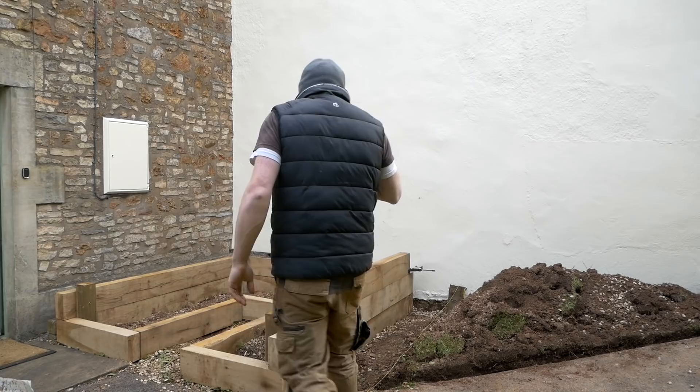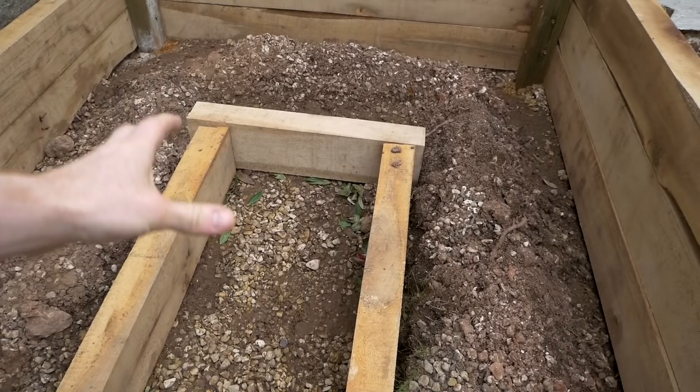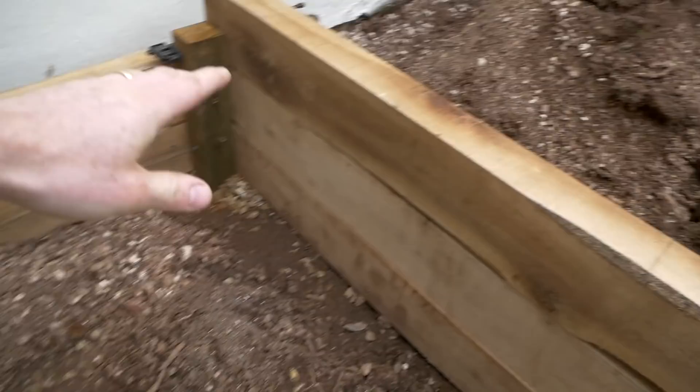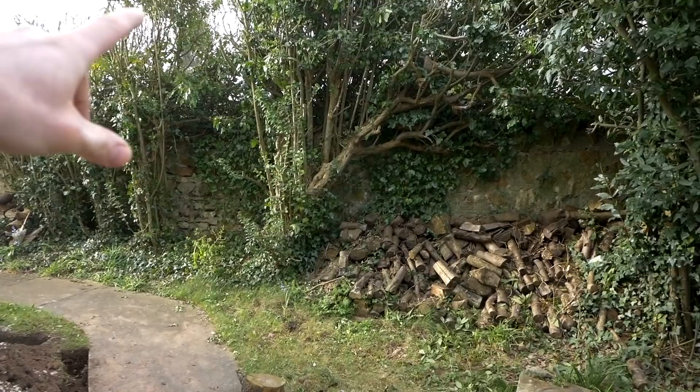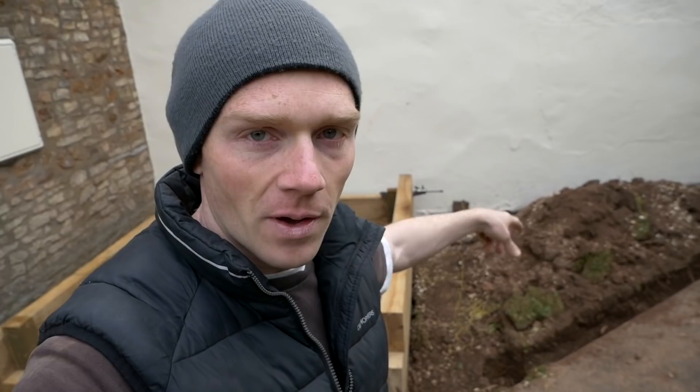The idea is that this central pathway leads up — it was going to be equal-depth beds all the way around, but I figured it was just so much path that we've made the back bed slightly deeper, and remember they're going to be up nearly waist high. We've also got a tonne bag of soil being dropped over here today. Then we've got to start getting the posts in for the triangular bed, but Matt's going to help me today so there's two of us on it, which should speed things up.